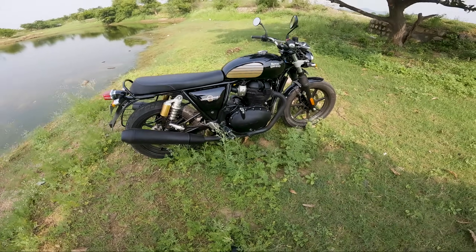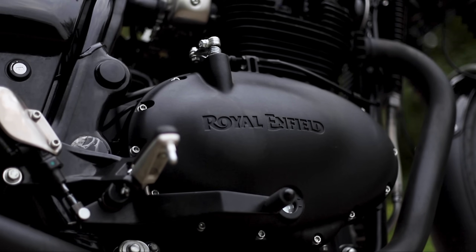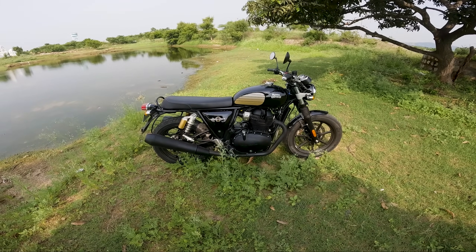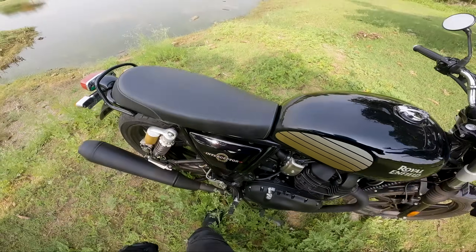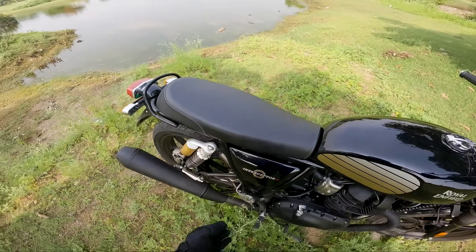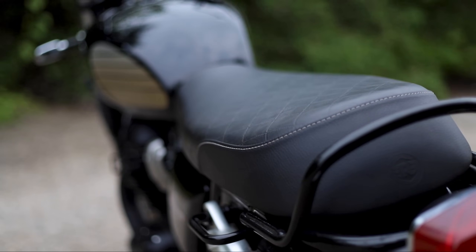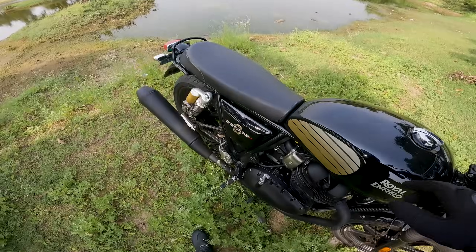We have the same 650cc engine, which is one of the sweetest 650cc engines out there. It's not the fastest among 650s, but it gives you a very nice feel with that Royal Enfield touch — it's a cruiser-kind of engine. The seat is very long. I was riding with my pillion a couple of days back and she mentioned there's ample space between us. So even if you or your pillion are on the chubbier side, the seat accommodates, though it is long rather than wide.